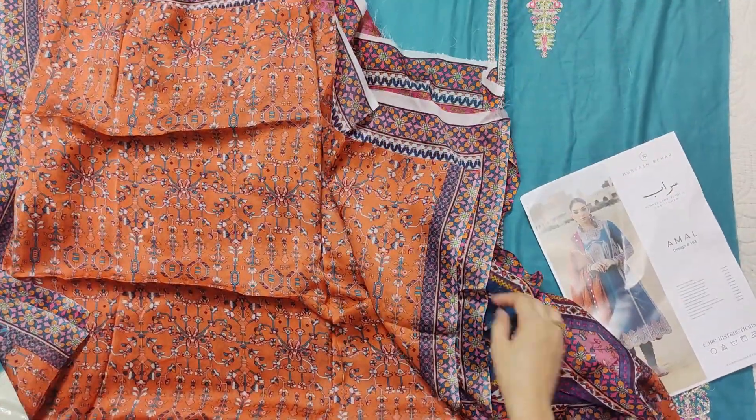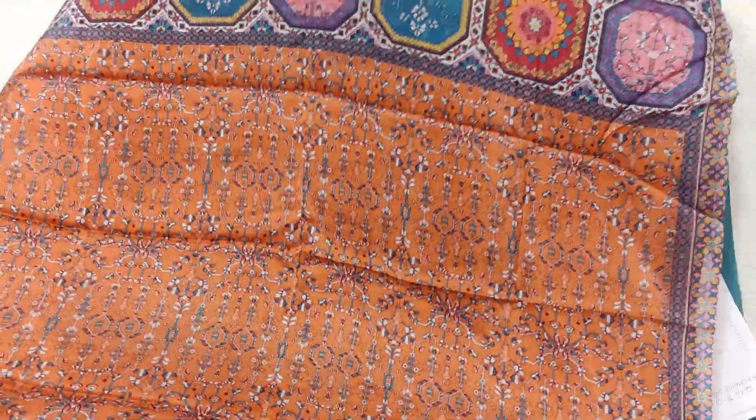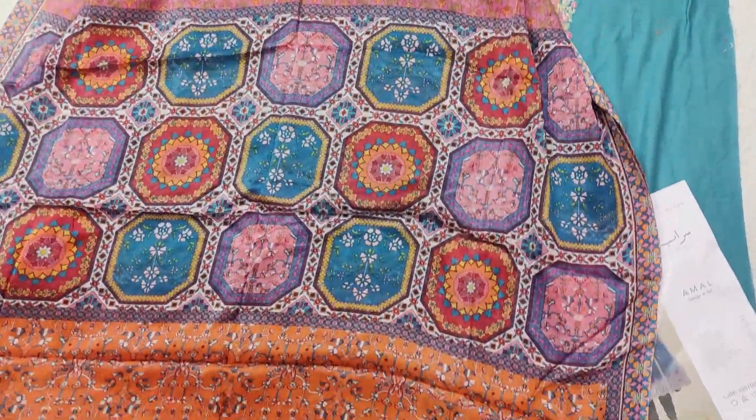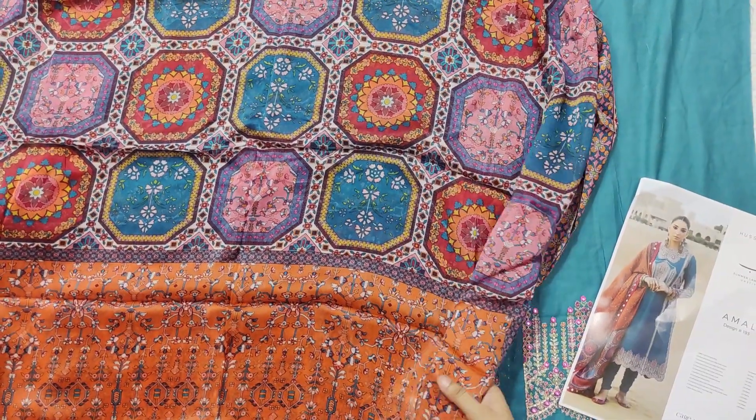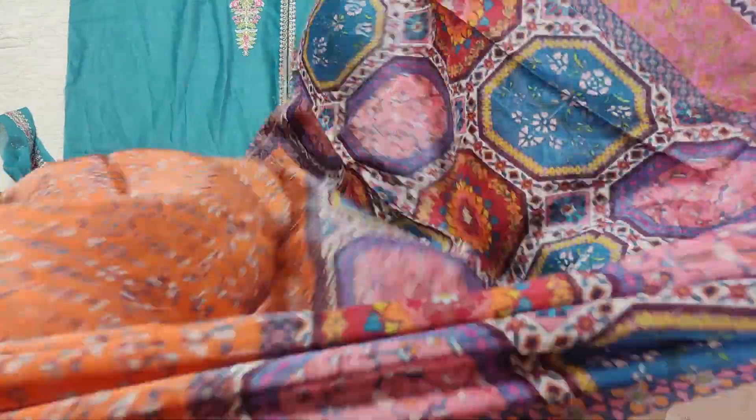The printed silk is very beautiful and the silk quality is very good. This is a cut-back style, and it measures 3 meters.